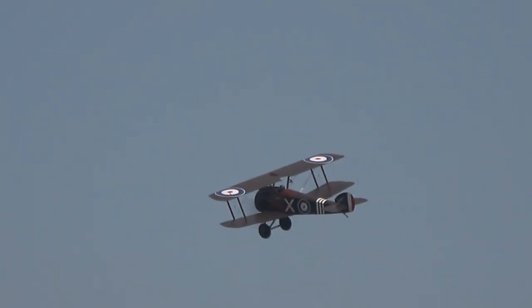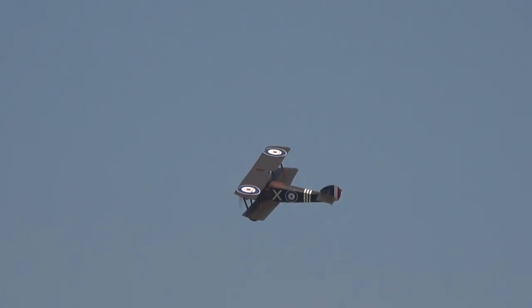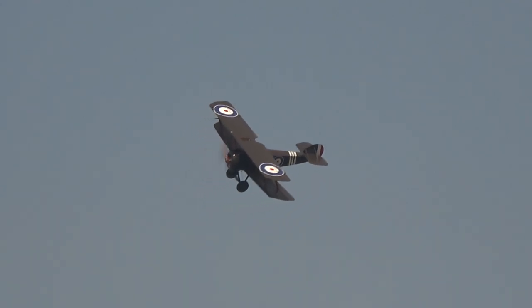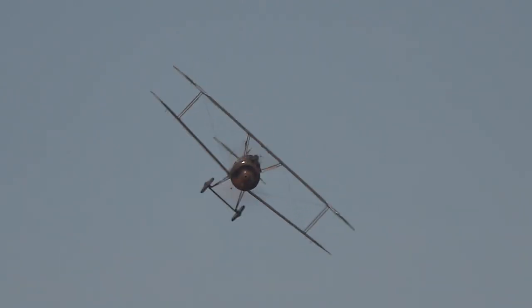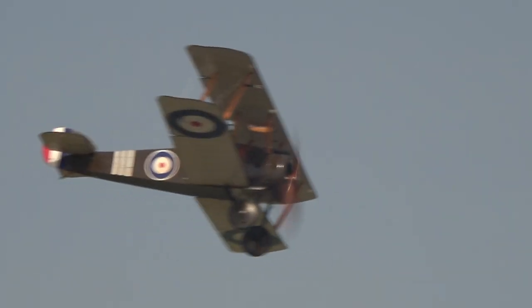There's this interesting thing where the imagination gets caught by certain aeroplanes. During the First World War we had the SE-5A and we had the Sopwith Camel. In some respects the SE-5A — and we'll talk about that when we see one in the air — was perhaps the better aeroplane. But everyone remembers the Camel.